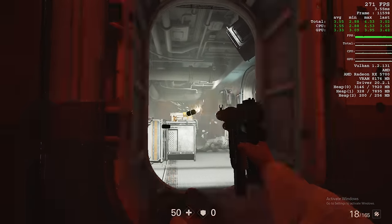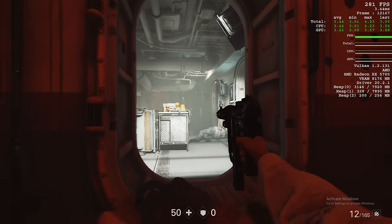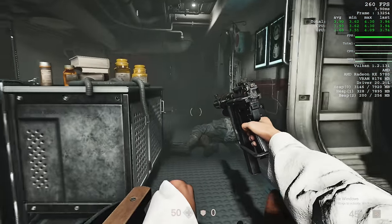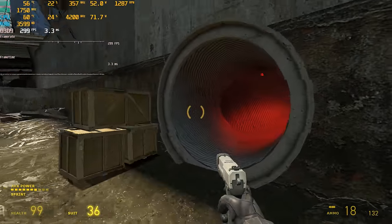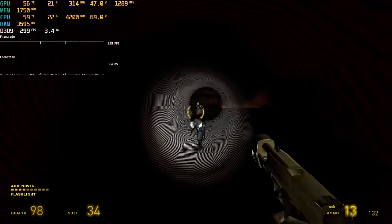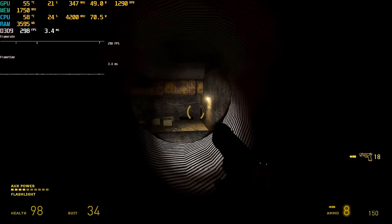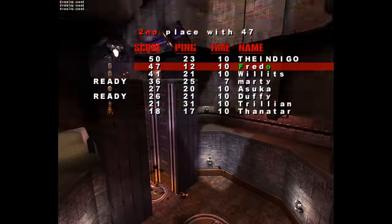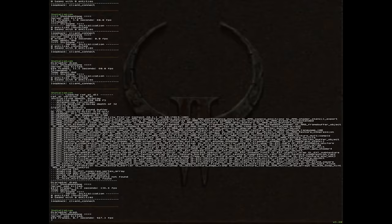It seems that any game using the Vulkan API runs so much better on these older machines. I also looked at some retro games: Half-Life 2 gets 300 FPS — I believe that's the engine cap — so perfectly smooth. In Quake 3 we're getting 686 FPS, and in Quake 2 we're getting 930 FPS.